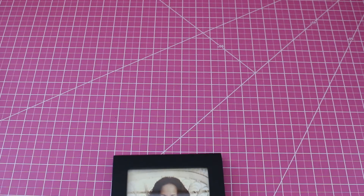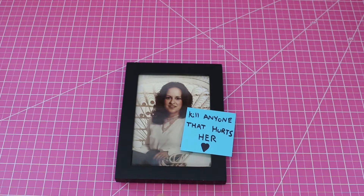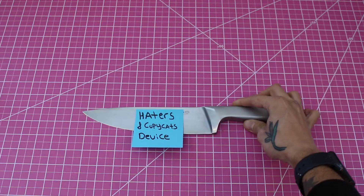Just in case you're curious where I got the idea — I made a set for my lovely Ma here. Love you, Mom. Don't you dare go copying me.